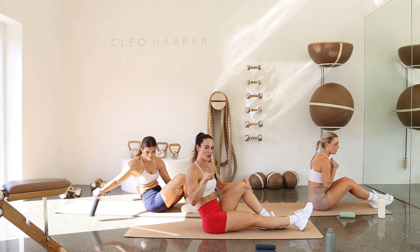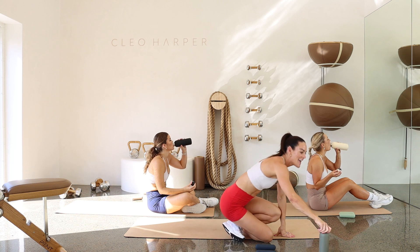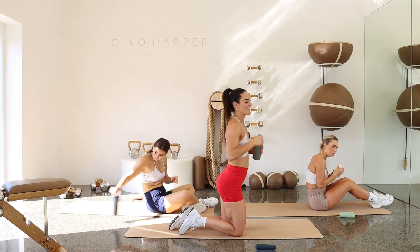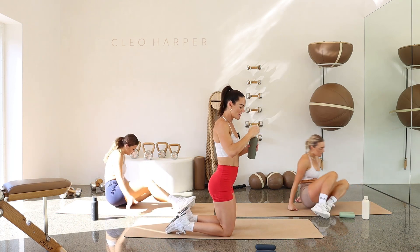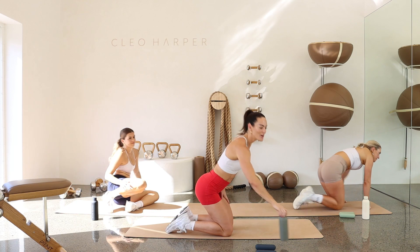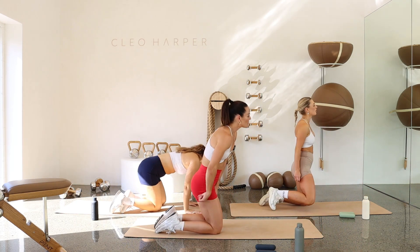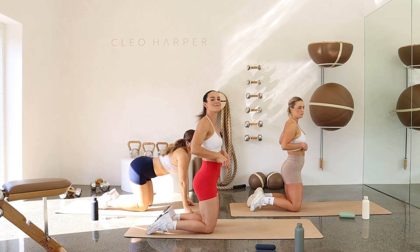Grab yourself a drink, but don't go anywhere. We have one more pyramid to get through. And this one's going to be the funnest, I promise. Done so well so far. Nearly done. And then hopefully you can get out for a nice little walk after this. Keep those good endorphins flowing. Get into a nice, amazing day.